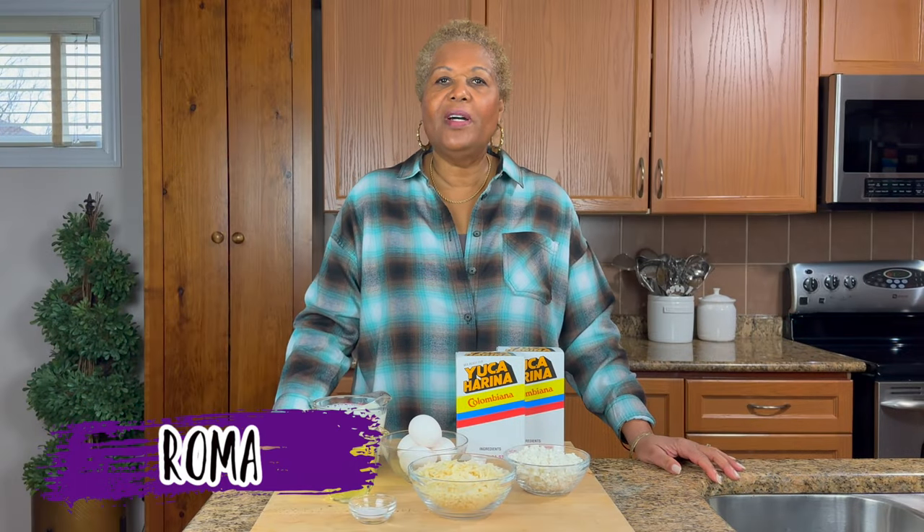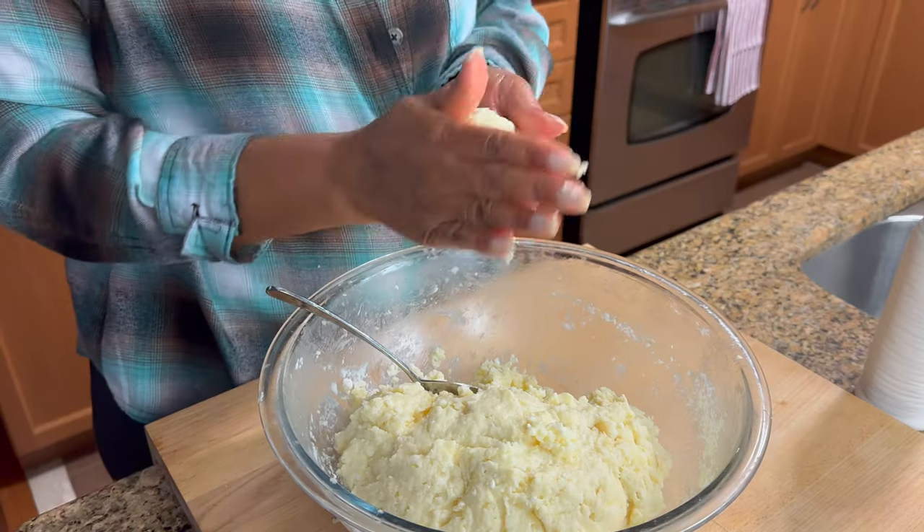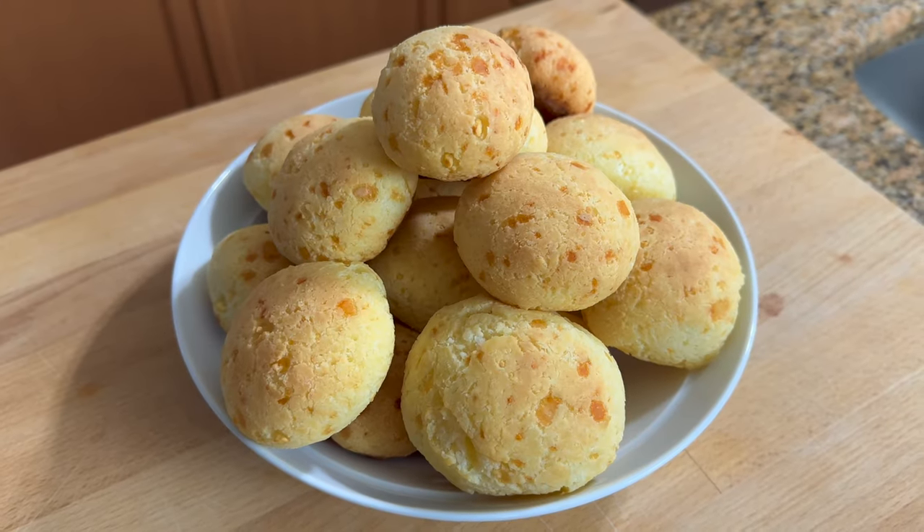Hello! I'm Roma and welcome to my kitchen. Today I'm going to be making some Brazilian cheesy balls. If you want to see how I make this recipe, keep watching.